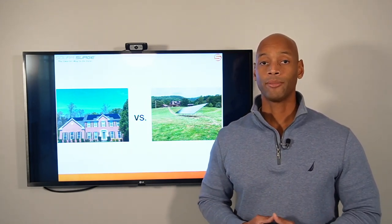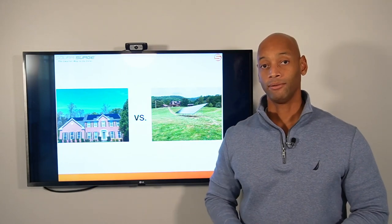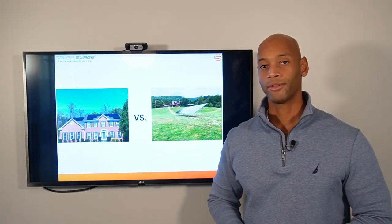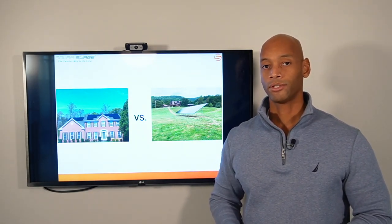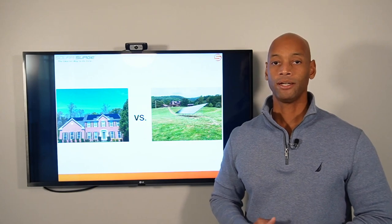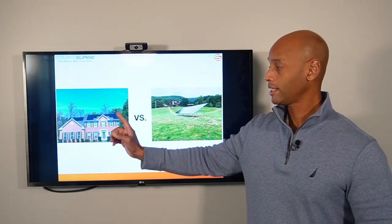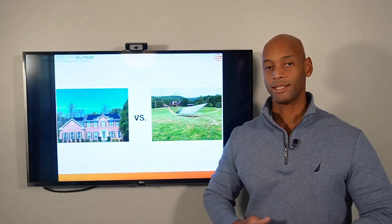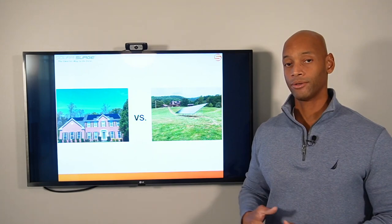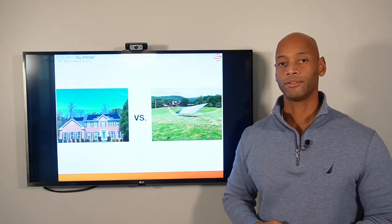Another advantage of the ground mount system is that the solar panels stay cooler. On a roof mount system — like here in Virginia — it's not uncommon in the summertime for temperatures on the roof to be north of 130 degrees Fahrenheit. Just like other electrical equipment, when temperatures get very hot the efficiency goes down, and solar panels are no different. With a ground mount system, the panels are at ground level so ambient air is cooler, and with open air behind them there's a breeze, allowing the panels to cool themselves more efficiently.